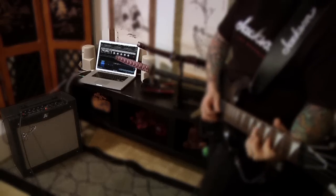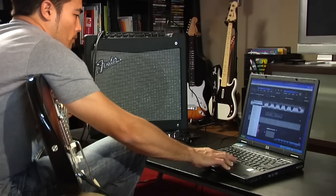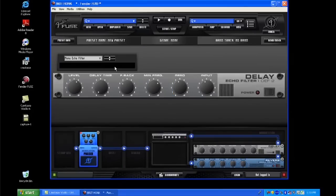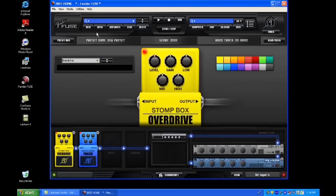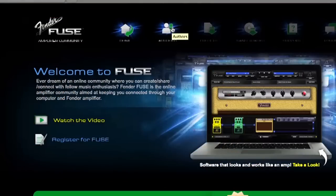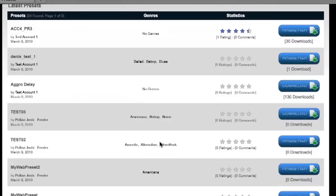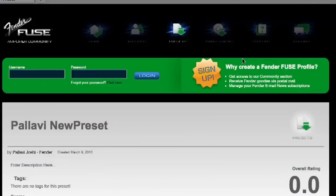Don't forget to check out the FenderFuse software application for PC and Mac included with Mustang. It expands the amp's power enormously as a preset editor, offering easier and deeper editing than what can be done with the amp alone. FenderFuse even lets you access the amp's many hidden effects and parameters. You can use it as a librarian to keep track of as many Mustang presets as you want, then connect with the FenderFuse community to trade with other users. The Mustang community is also the place to download cool Fender Artist presets at no extra charge.